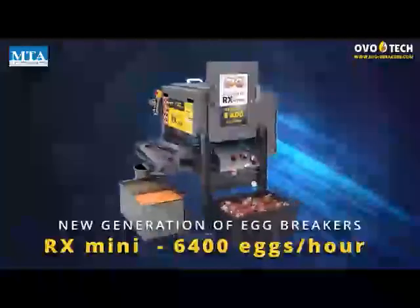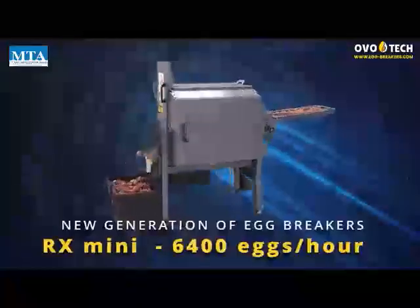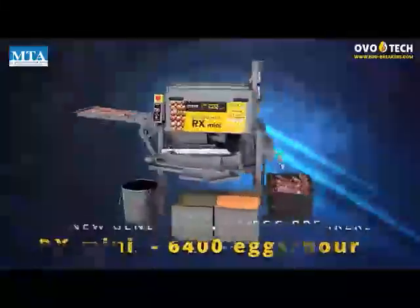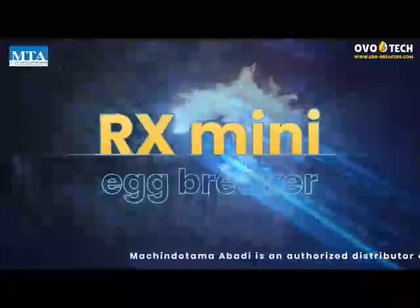New generation of egg breakers: RX Mini Egg Breaker.